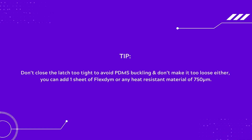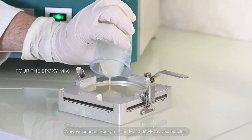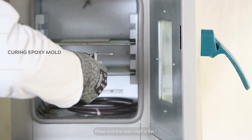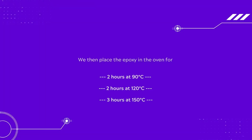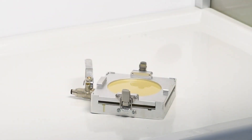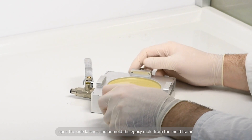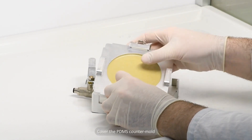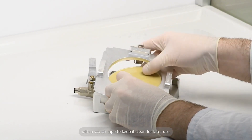You can add one sheet of Flex Dime or any heat resistant material of 750 micrometers. Now pour the epoxy mix gently and slowly to avoid bubbles. Make sure the oven shelf is flat. Place the epoxy in the oven for 2 hours at 90 degrees Celsius, then 2 hours at 120 degrees Celsius, then 3 hours at 150 degrees Celsius. Open the side latches and unmold the epoxy mold from the mold frame. Use IPA in case of difficulty in unmolding. Cover the PDMS counter mold with a scotch tape to keep it clean for later use.